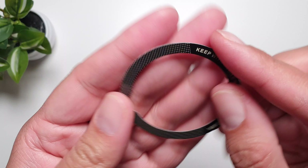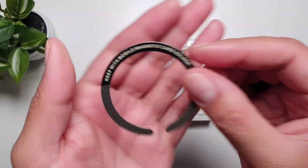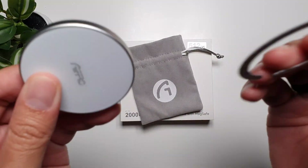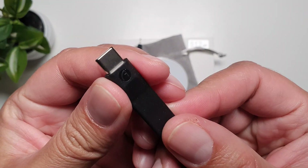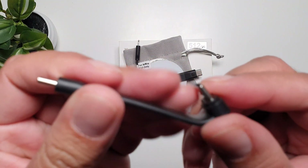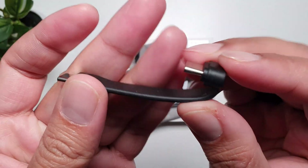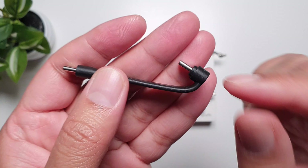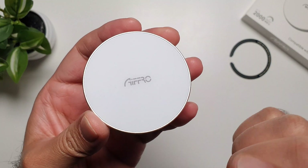If you don't have MagSafe on your phone, it comes with a MagSafe sticker so you can attach it to your phone's back or your phone case and then connect your SSD to this sticker. Then we have a USB-C to Lightning cable, a USB-C to USB-C cable, and another USB-C to USB-C cable with an angled design — this one is supposed to go on your phone's back with MagSafe. I'll demo that later.